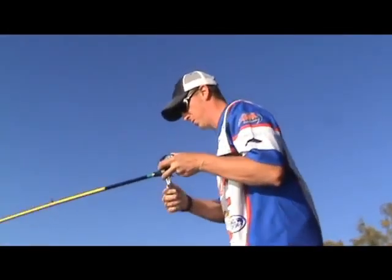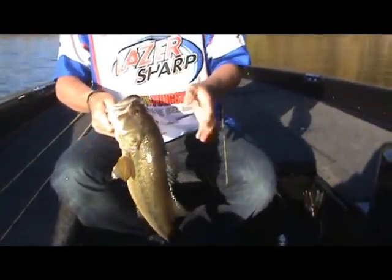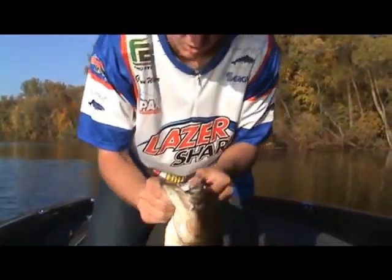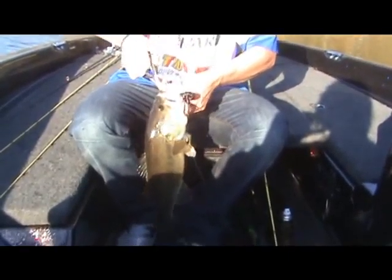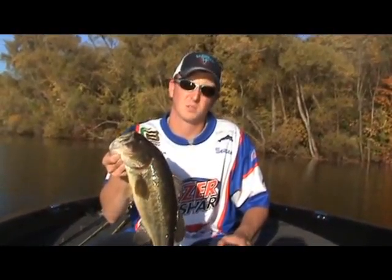We've got to make sure we get them out of that milfoil. Folks, flippin' milfoil — look at that! You just ate that. That TROCAR hook stuck them good. Make sure you have a good pair of pliers when you're fishing with a TROCAR because you're going to need it. TROCAR flippin' hooks — you can catch some fish like this.